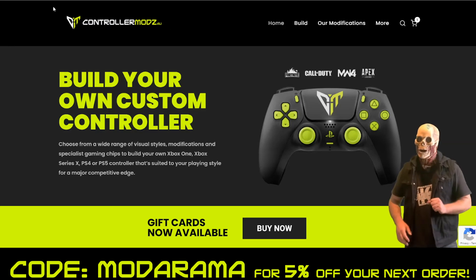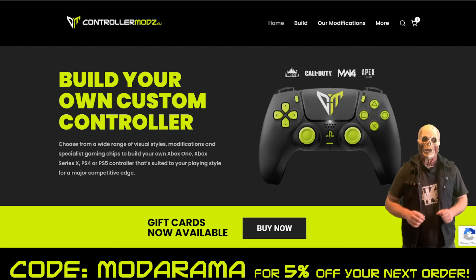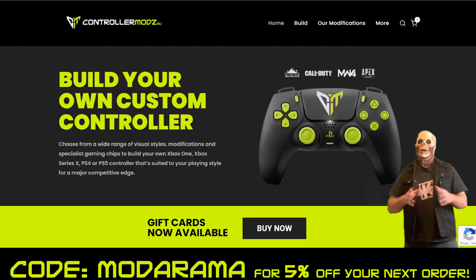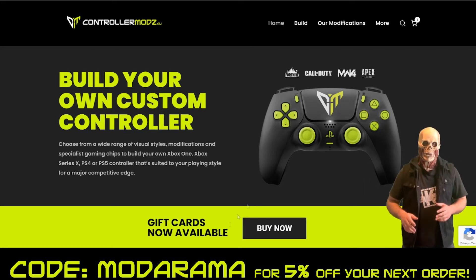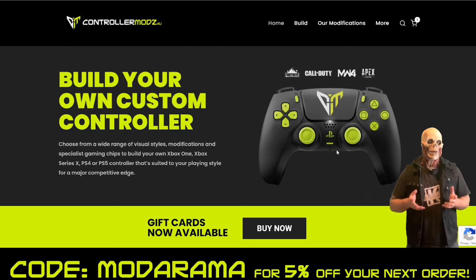Hi everyone, Waggarama here and this is a short ad break. The Waggarama channel is being sponsored by Controller Mods AU, and behind me I have their website right here. As you can see on the website it says you can build your own custom controller, but let me stop you right there — you're probably wondering why you should go with Controller Mods AU.